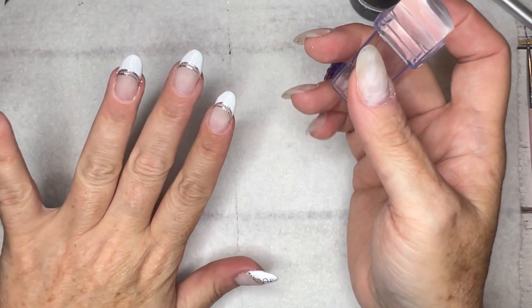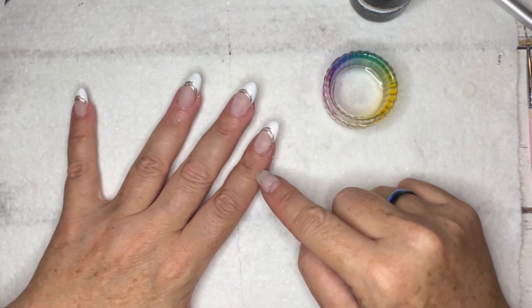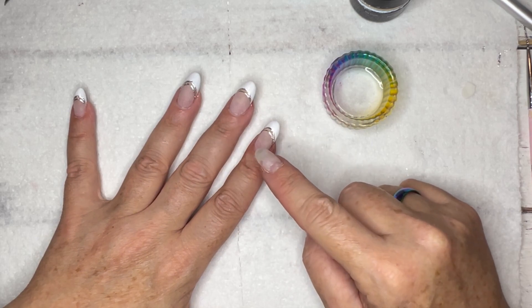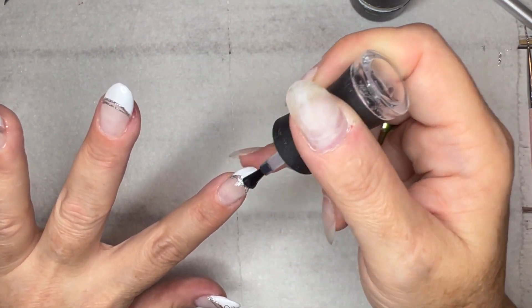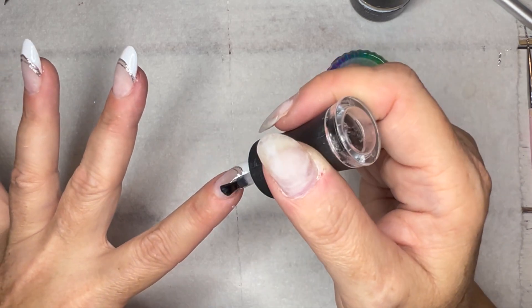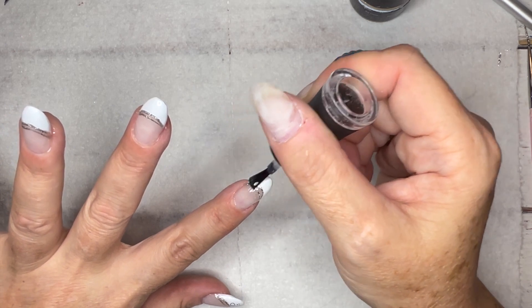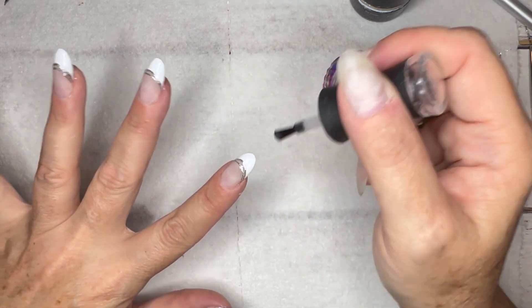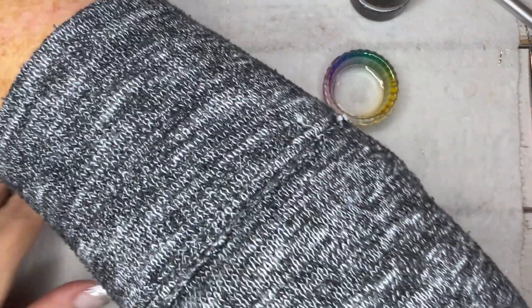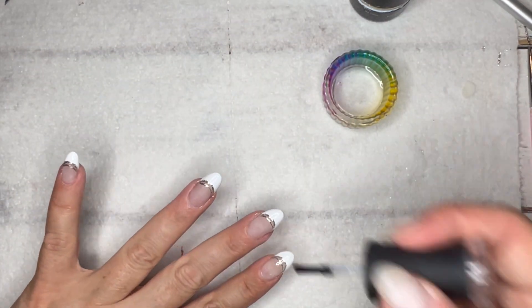I actually did want to put a coat of base first, which I completely forgot to do, so I'm going to do that on the rest of my nails. That way, if I want to put the design somewhere else, it'll actually stick — the water slide decals will not stick to a matte surface. You need a tacky layer. I'm going to go ahead and do that, cure, and then do the rest of my water slide decals.